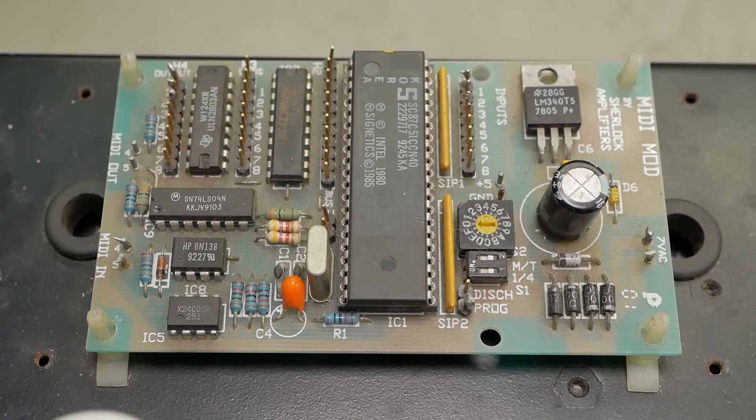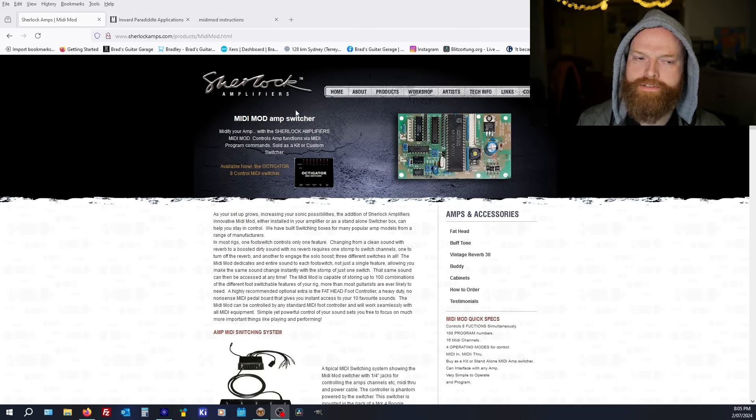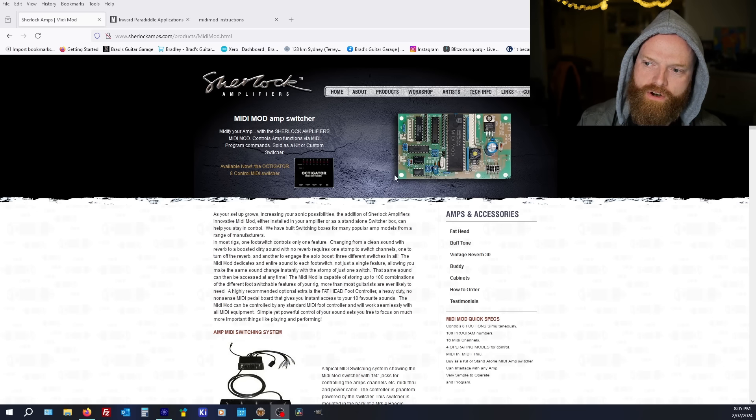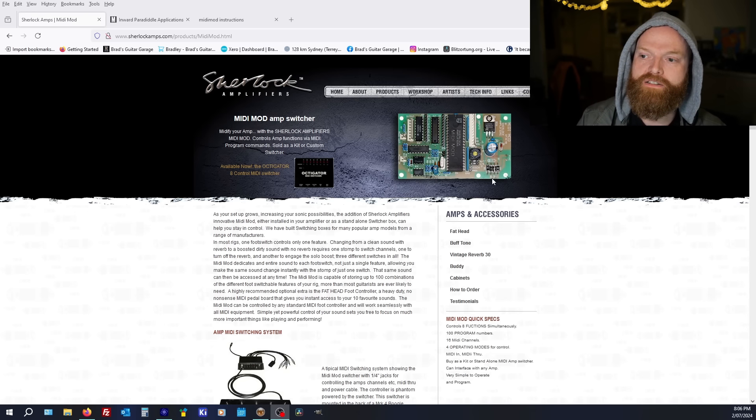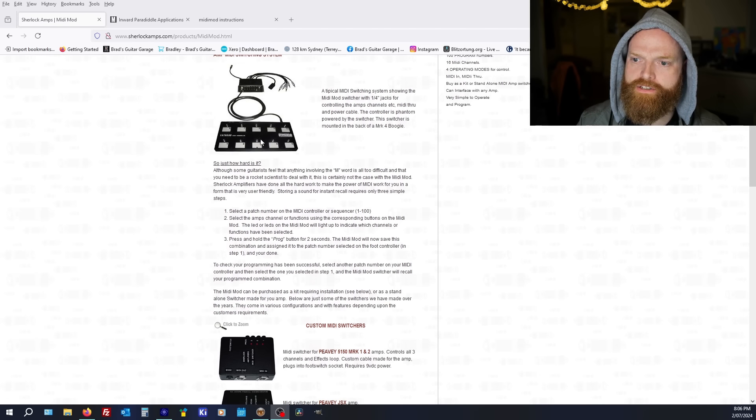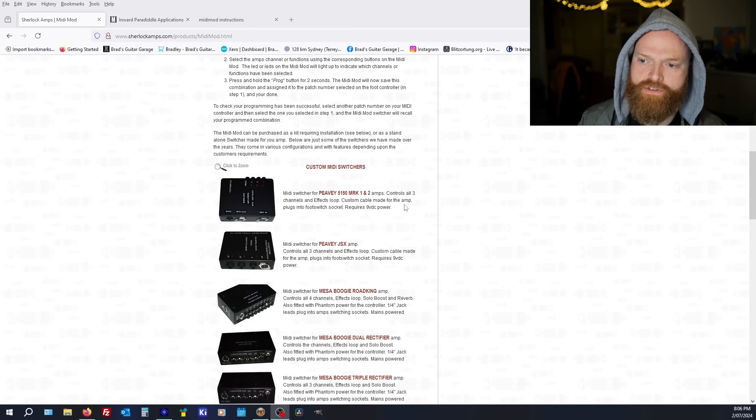I did a bit of research and here's a quite nice-looking website — Sherlock Amplifiers: 'Midify your amp with Sherlock Amplifiers mini mod.' That board looks identical to the one we've got, just minus the dust. You don't see these chips often — they're like old microprocessors with auxiliary chips for the buffers and switching. I imagine he sourced a large quantity of these chips and why change what works? You could probably make the thing the size of a postage stamp these days using modern microcontrollers.